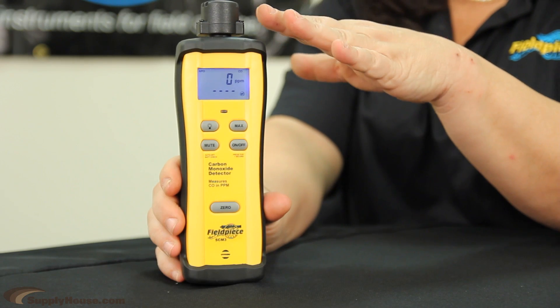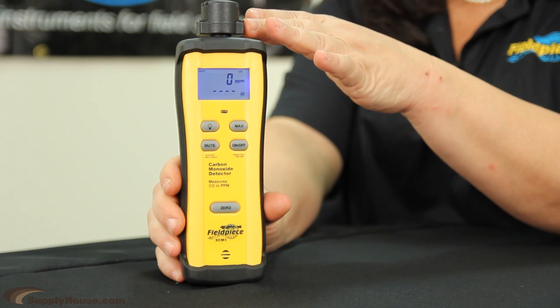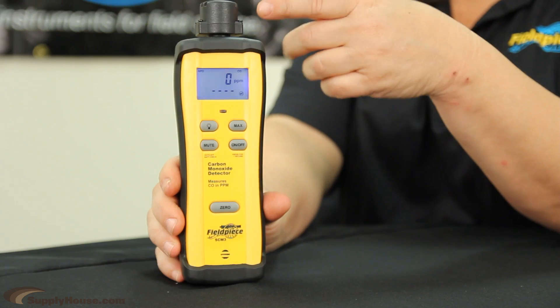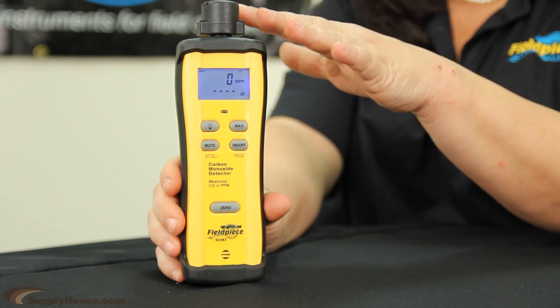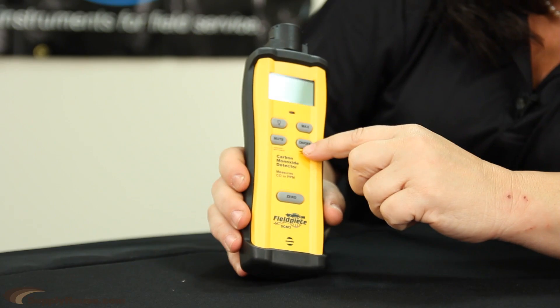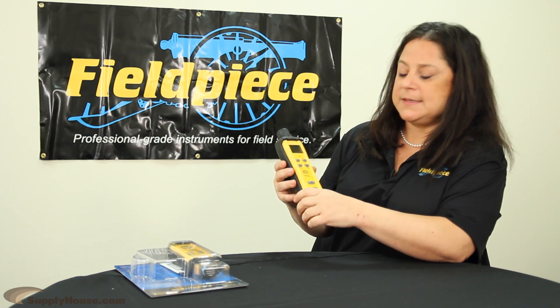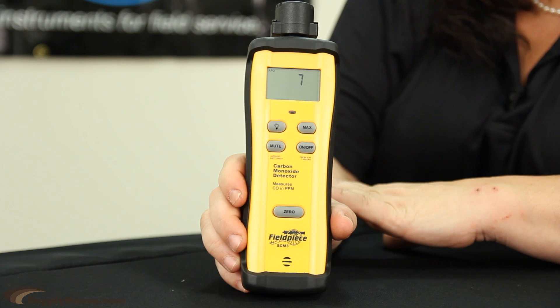The SEM3 comes with a very sturdy, rugged sensor that can be used for the walk-around test, or you can put a pump on top and get the level of carbon monoxide in the flue. You basically turn the SEM3 on and it takes about 10 seconds for the sensor to be calibrated.